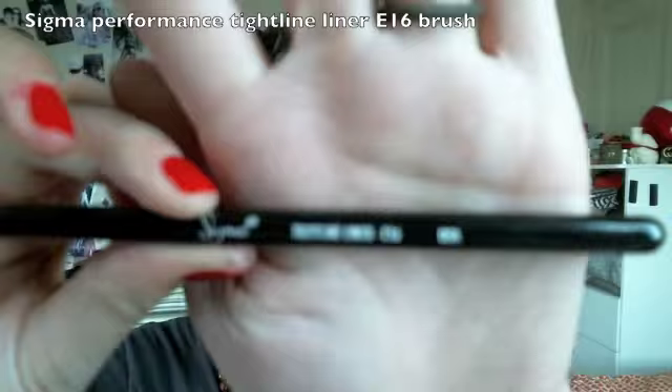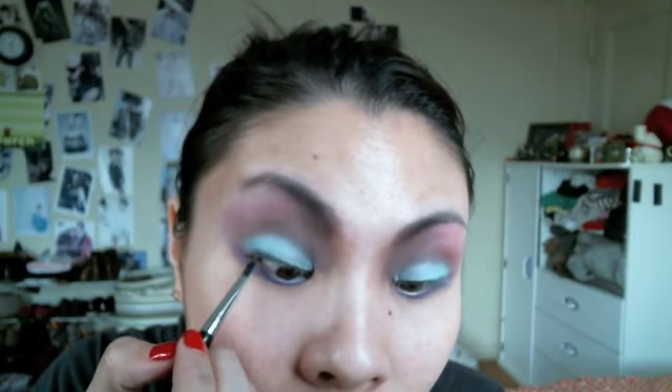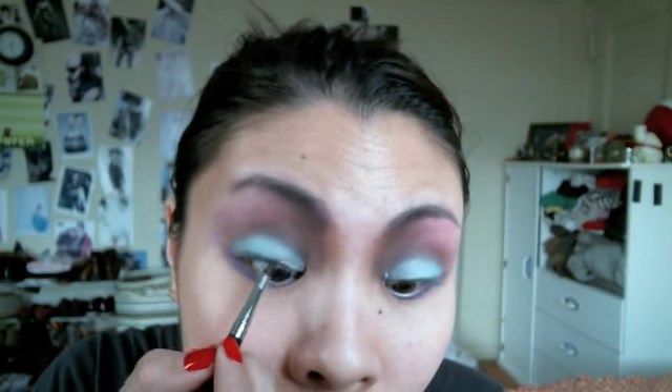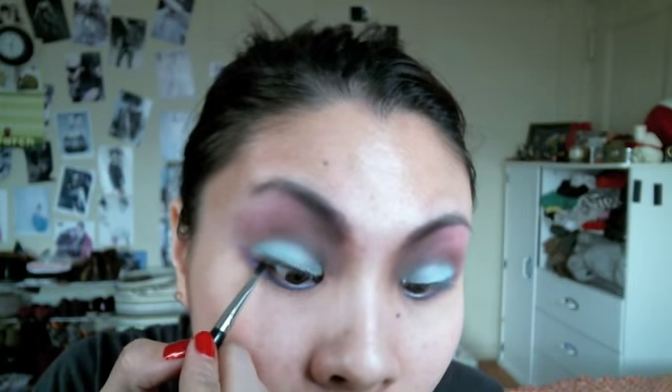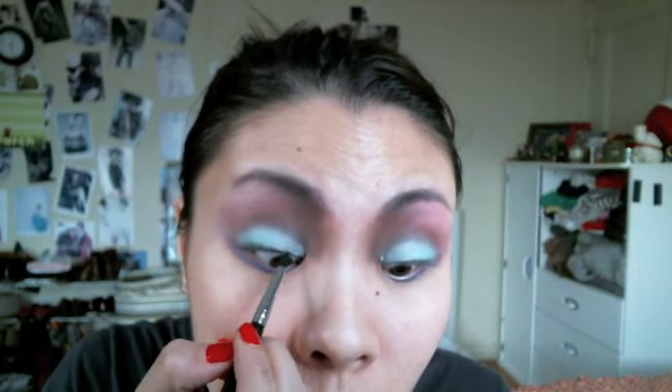Use a tightline liner brush dipped into that same black eyeshadow and tightline your top liner. Using a powder eyeshadow makes the look a little softer instead of using a liquid eyeliner or an eyeliner pencil.